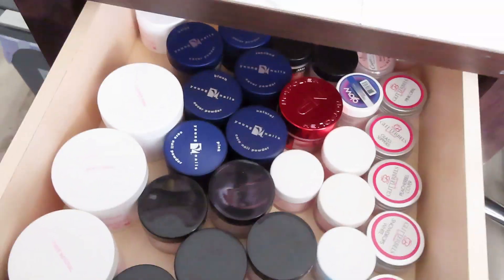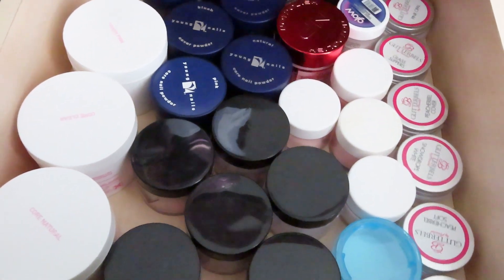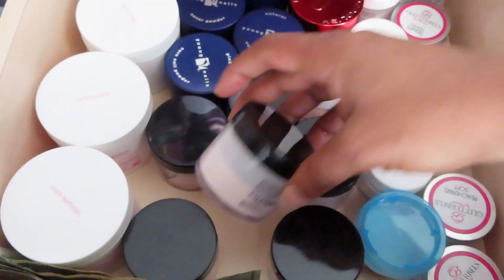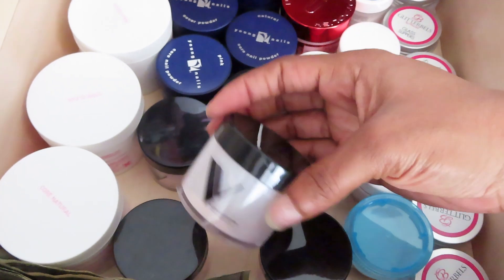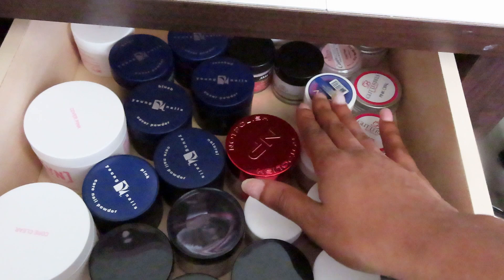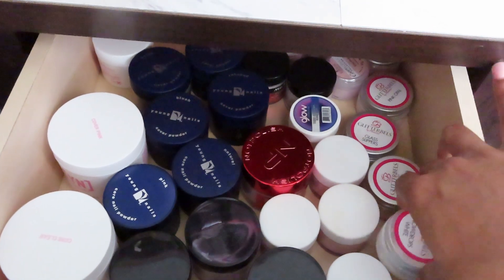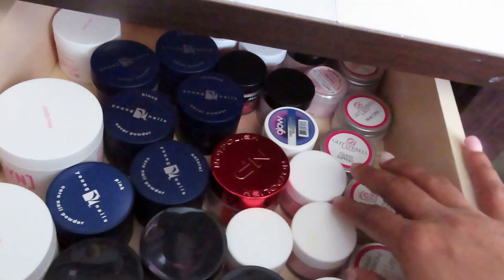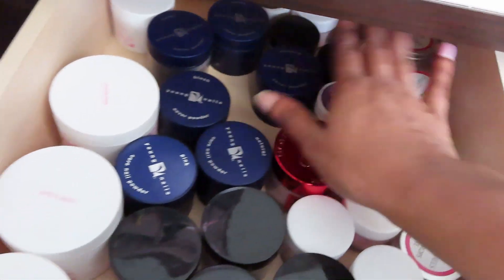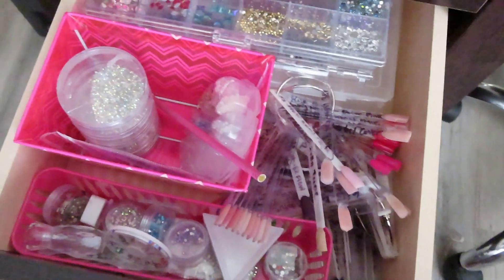This drawer right here contains all of my nudes, clears, and whites. You can see I use my Valentino's and my Young Nails the most. We also have some nail polish, a couple Glam and Glitz, this little kit from Glitter Bels that I haven't used yet, some other brands, and then some custom powder that I made myself.